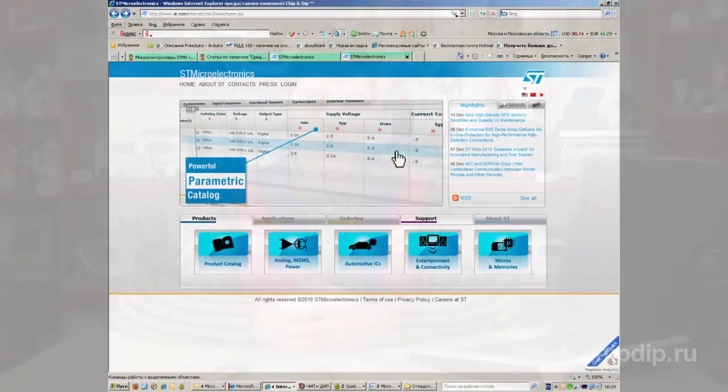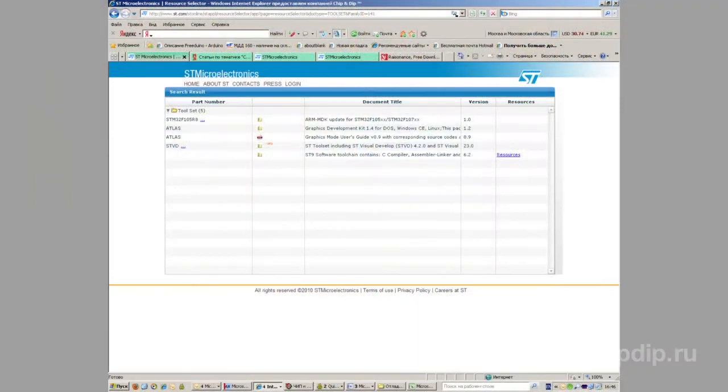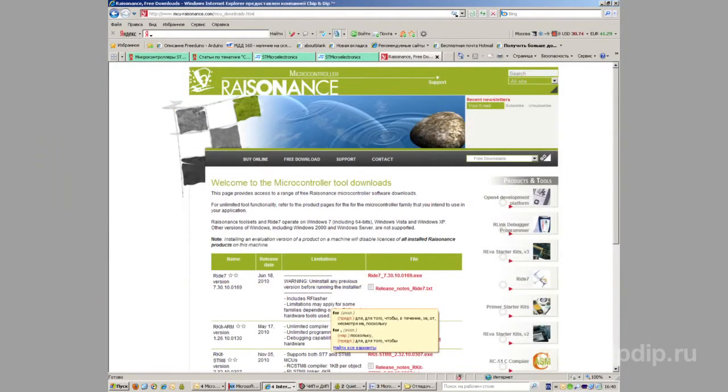All documentation is available on the STMicroelectronics website. The developer recommends using STToolset software for developing and debugging STM8 microcontrollers, though you can also use third-party software such as RIDE7 by Raisonance, for example.